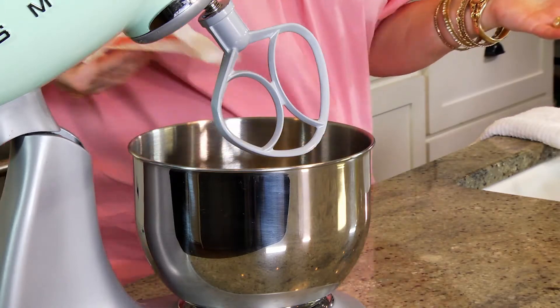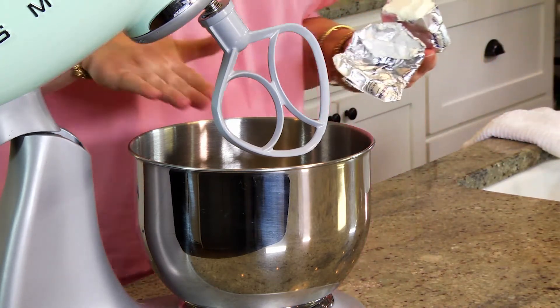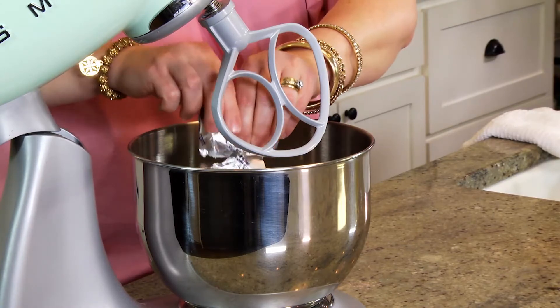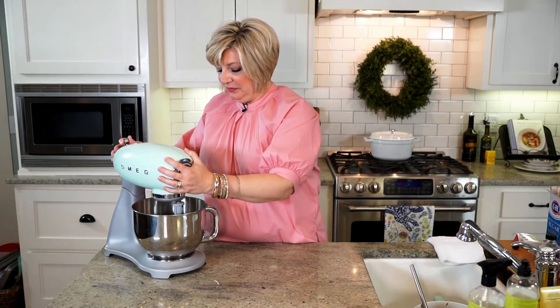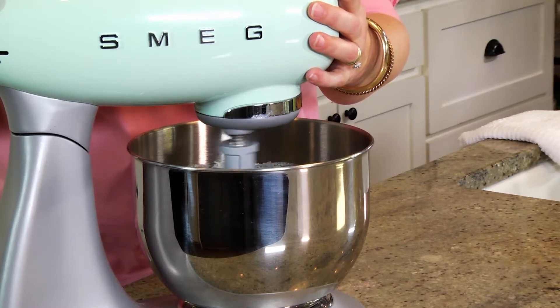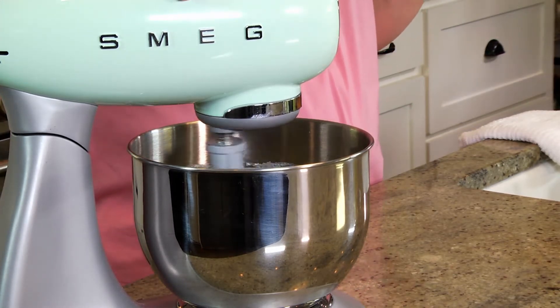Now we're going to make our homemade frosting — we've made this on the show several times and you should get this frosting in your life. I have one stick of unsalted butter at room temperature, and a half block of cream cheese at room temperature. Room temperature is very, very important — it's going to make it really smooth and incorporate really well. We're going to put that in the mixer and let it get incorporated and a little bit whipped.